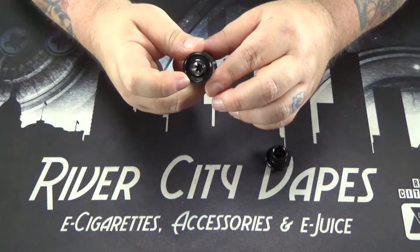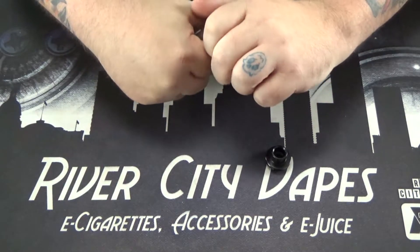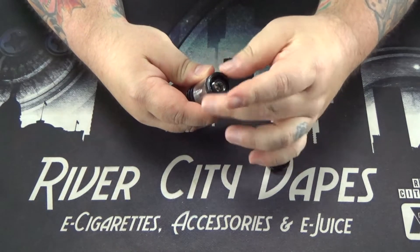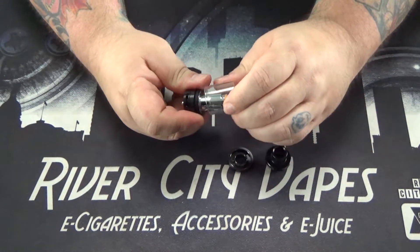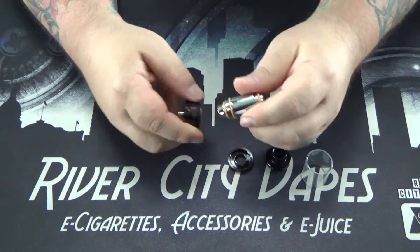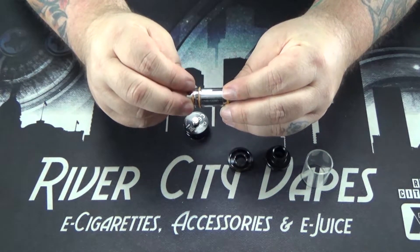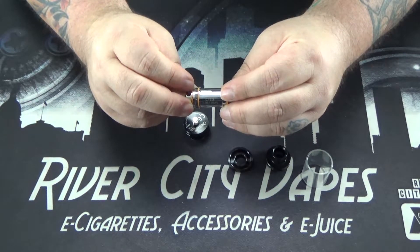So there is where you fill your juice. To get this apart and get at your coil, that top ring unscrews, the glass just pulls right off, and here we got your coil. Coils for this are 0.16 ohm, good from 100 watts to 120 watts.